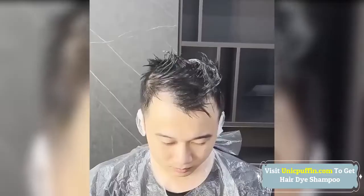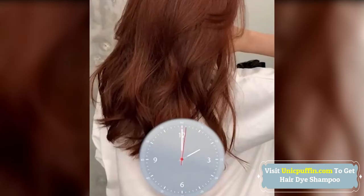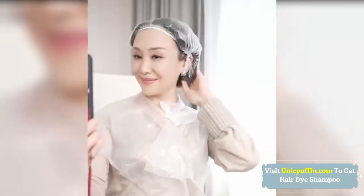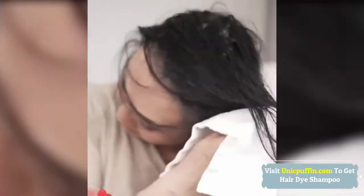This plant bubble hair dye shampoo is simple and convenient to use. You can dye hair at home — just put on gloves and use it the same as normal shampoo. Wait for only 10 minutes and you will get the hair color you want. Suitable for all types of hair including thick, fine, and normal density hair.